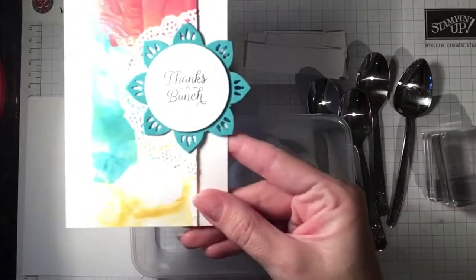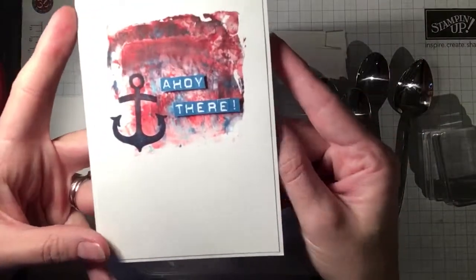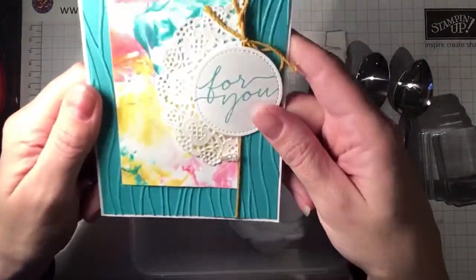I've got a few cards I made recently — this one I put up on my blog only a day or two ago. This one will be going up soon, and there's just another one there.